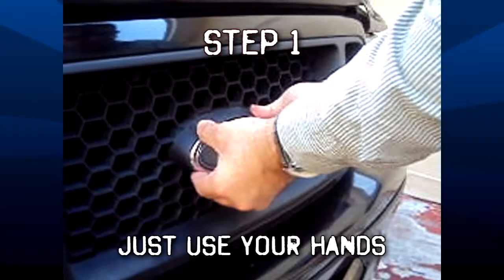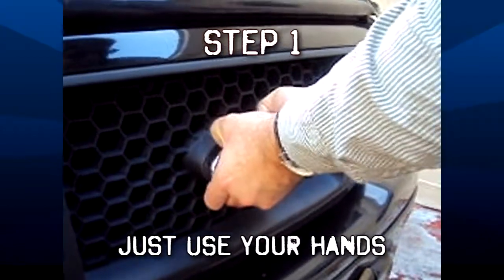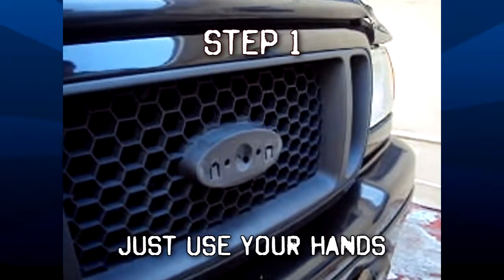Step 1: Use your hands. Basically grab the emblem, make sure your grasp is firm, and start to pull it. Use your nails, wiggle it around a little bit, make sure it's loose, and before you know it, the emblem just comes off.